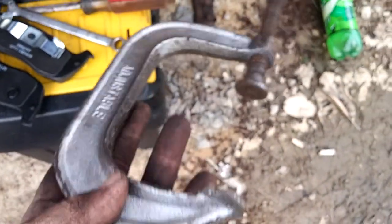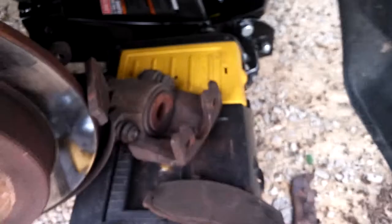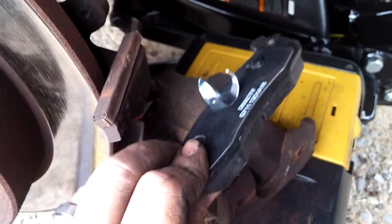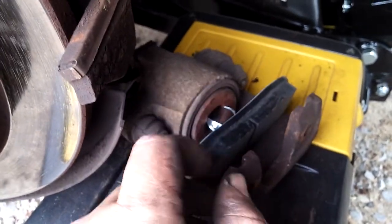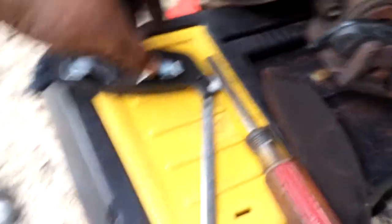A longer C-clamp will be better for these applications. Two short ones are perfectly fine for the double pistons up front, but you kind of need a longer one at the back — though a short one still works. Quite frankly, you could even put your brand new brake pad in there to help push the piston back, but I don't like dinging up the pads with the C-clamp. Once you get it pushed back, you put your brake pads where they go.